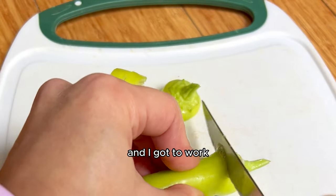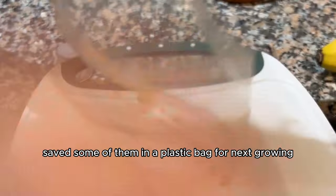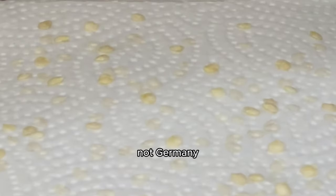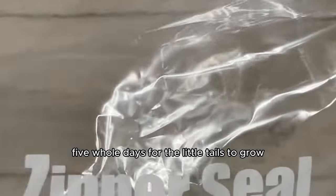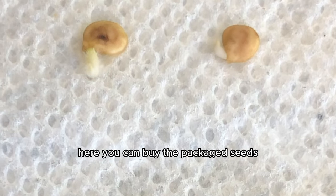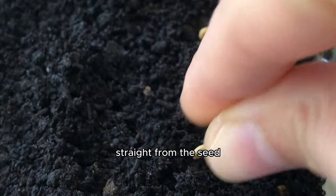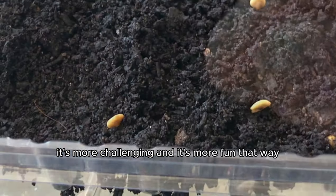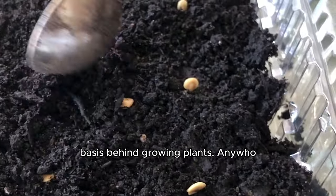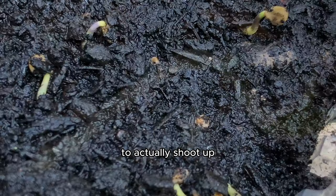The journey began and I got to work. I broke open the hot peppers, removed the seeds, saved some in a plastic bag for next growing season, and placed some seeds on a piece of damp paper towel to germinate. I waited five whole days for the little tails to grow, and once they did, they were ready for soil. You can buy packaged seeds, but I like to grow the fruit straight from the seed inside of the fruit — it's more challenging, more fun, and you learn more. I placed the little seeds tail-down in the soil and waited another two weeks for the seedlings to shoot up.